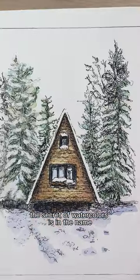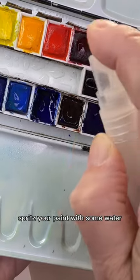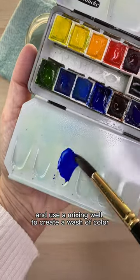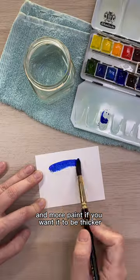The secret of watercolors is in the name. You want to use water to make it flow. Before you start, spritz your paint with some water and let it sit for a minute — this will help reactivate it. Wet your brush and use a mixing wall to create a wash of color. Add more water if you want the color to be thinner, and more paint if you want it to be thicker.